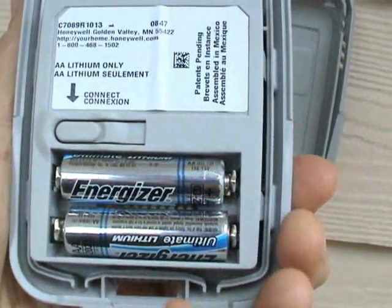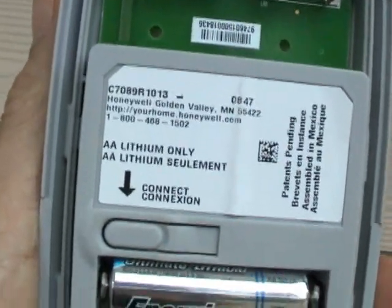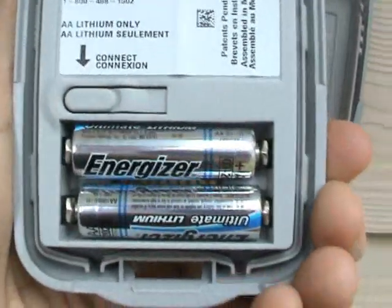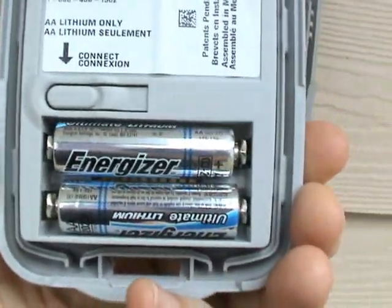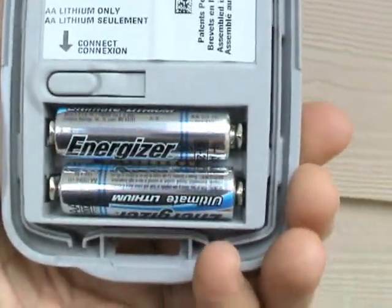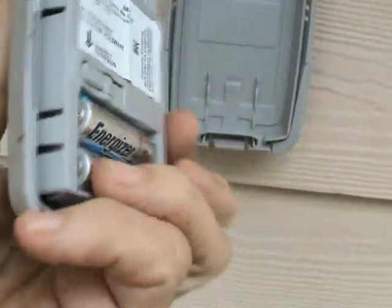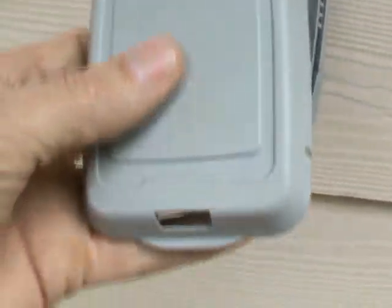If you do not use lithium batteries, just like the instructions tell you — lithium only. At first I thought I could get away with not using lithium. No — you better use lithium or those batteries aren't going to last a week. Just be sure that's what you use on these sensors.